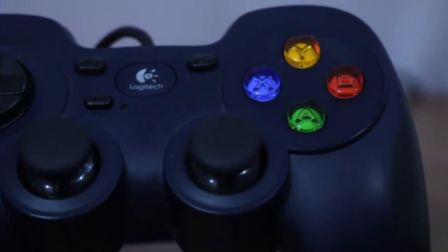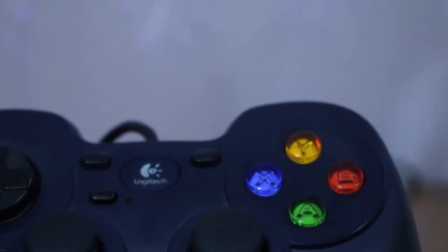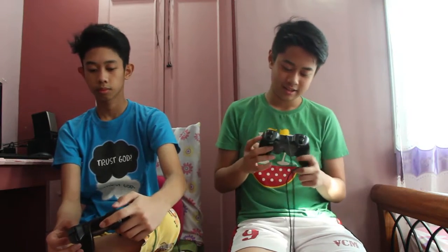The joystick — the Logitech is better because it has a synthetic leather grip, it's very grippy and very nice to use. Both controllers have this click.